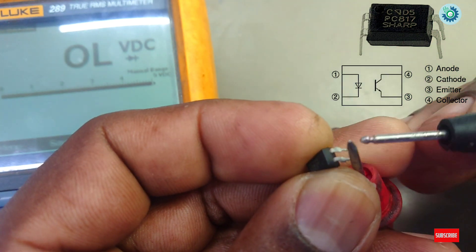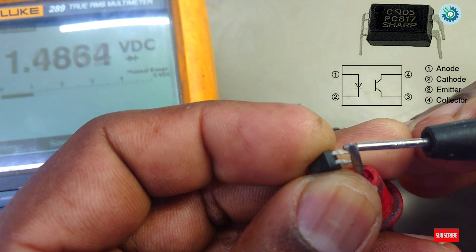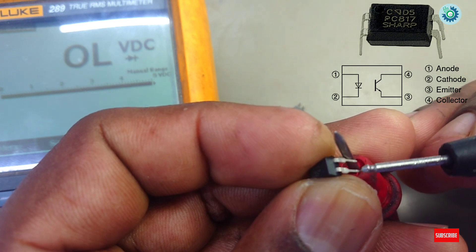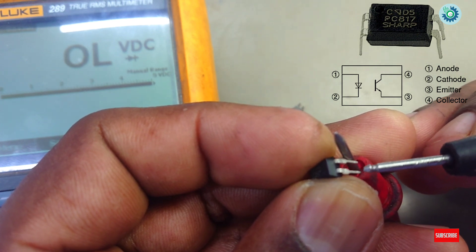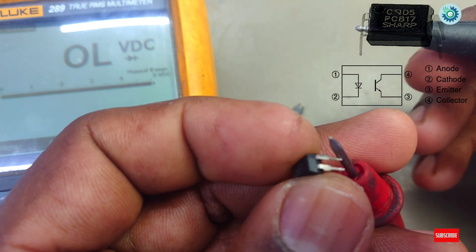If you see a decimal value on one side, and no value on the other side, the LED side is good. Now let's check the other side — the transistor side.